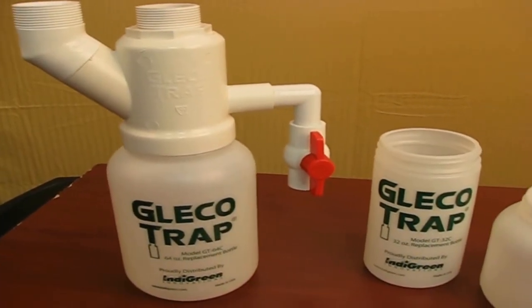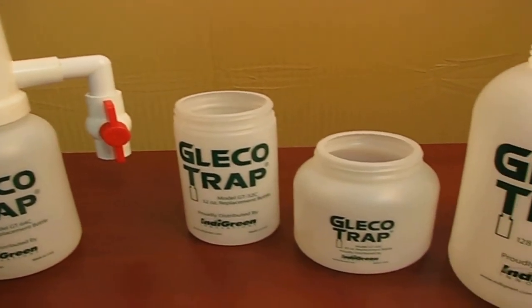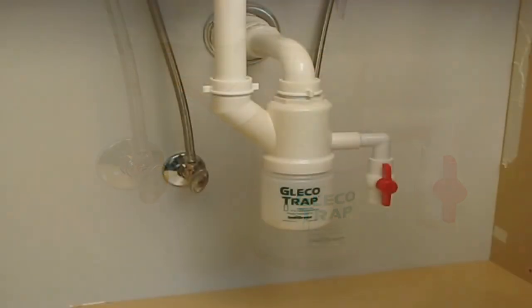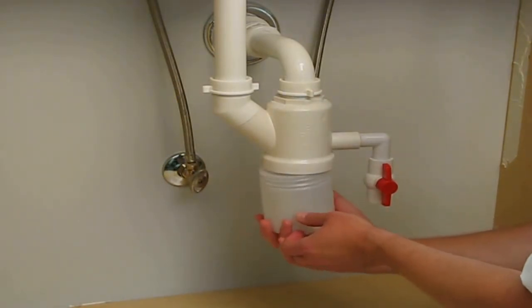Aside from the standard GT64, the Glico Trap comes in 32, 43, and 128oz sizes to accommodate a variety of cabinets. But wait — the Glico Trap is also a great way to retrieve lost items from under your operatory sink. Losing crowns, burrs, files, and other expensive items down your sink is a thing of the past.